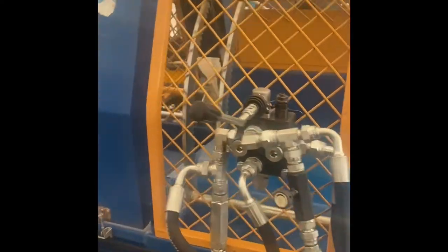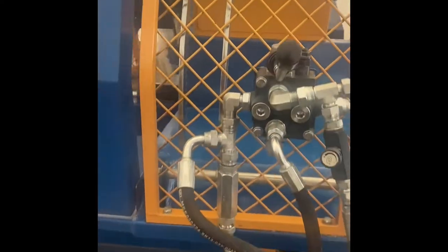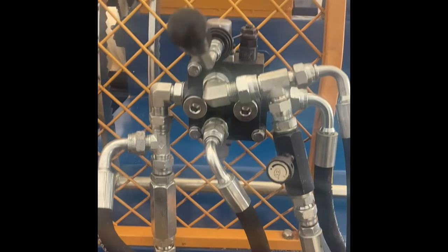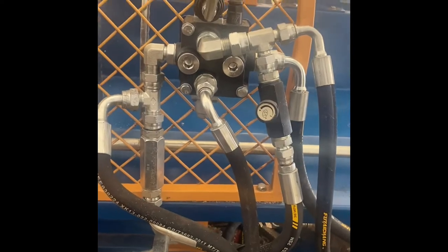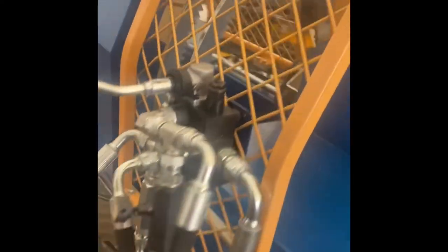First of all, I'll just show you how it's all mounted. With the new kits, everything comes pre-assembled — everything's just bolt-on, all the hydraulics are ran, just like that.